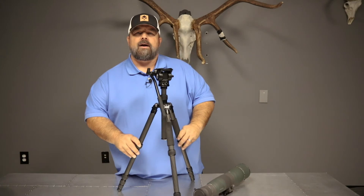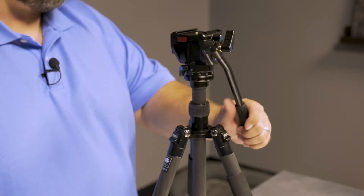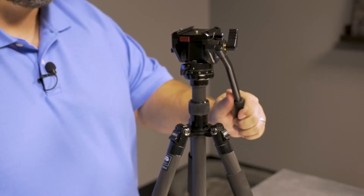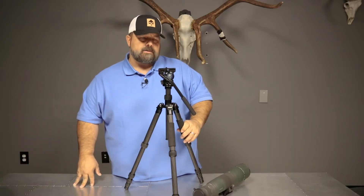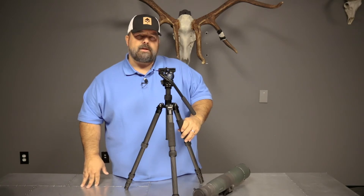Hi, I'm Cody with GoHunt.com, your new optics authority. I wanted to talk to you today about the Saray VA-5 head. Without a doubt, I've been super impressed with this head over the last couple, three weeks using it.